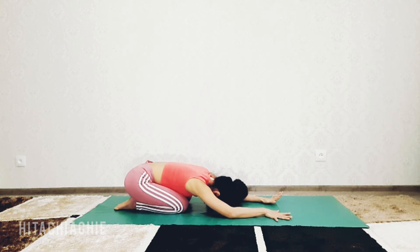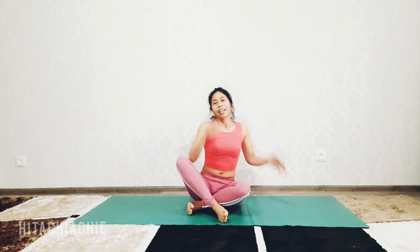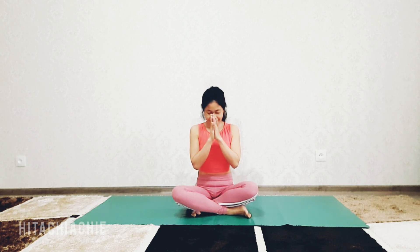Inhale and exhale, then you can do the left side. Thank you so much for watching, thank you for practicing with me, Hitachi Archi. Hopefully you can do this pose by practicing regularly, or if you can, practice every day. If you have any questions, please write in the comments. If you haven't subscribed, please subscribe and don't forget to press the bell. Thank you so much, see you in the next video. Namaste.